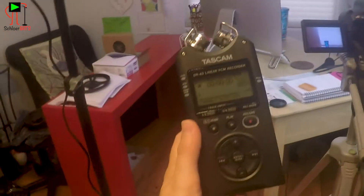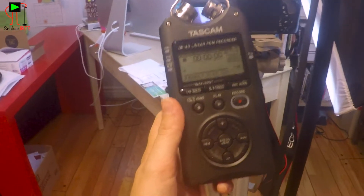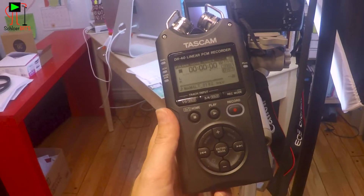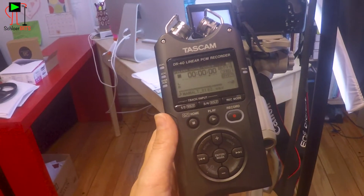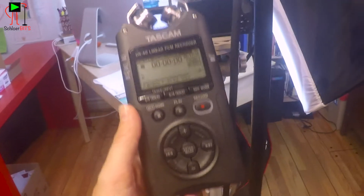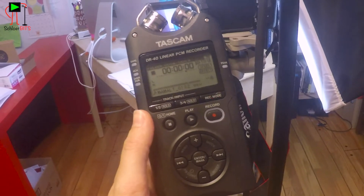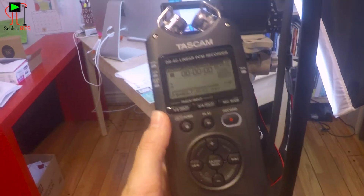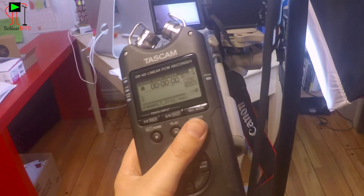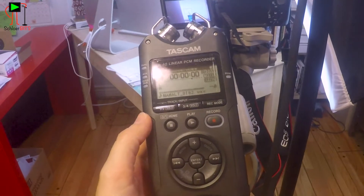And then I have my Tascam DR40, which is this lovely little bad boy right here. This is my sound recorder — this is what the external microphone is actually plugged into. This thing is great; it's very much a set-it-and-forget-it type of thing. I have set it to what my friend who does sound professionally told me to set it to, and then I can just come in, hit record, and it works.